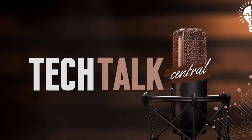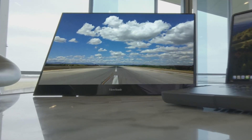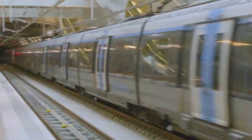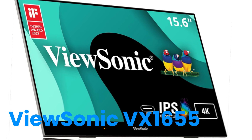Welcome to this deep dive here on Tech Talk Central. We've got source materials sent in by you, our listener. It's all about portable monitors today. Specifically, we're digging into the Amazon product pages and, importantly, the user reviews for two models: the Lenovo ThinkVision M14T Gen 2 and the ViewSonic VX1655 4K.